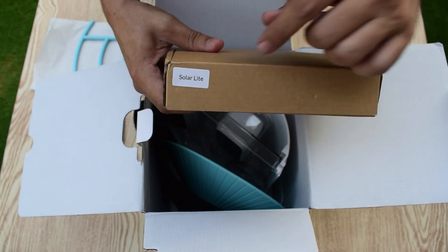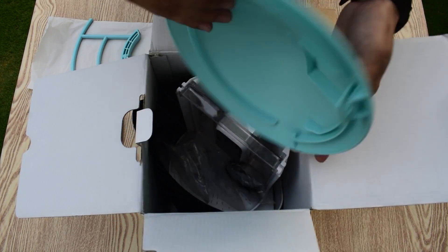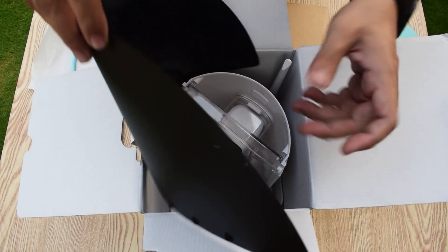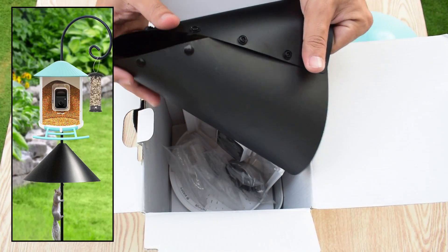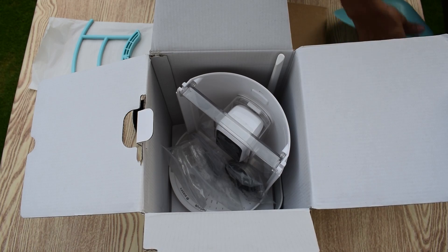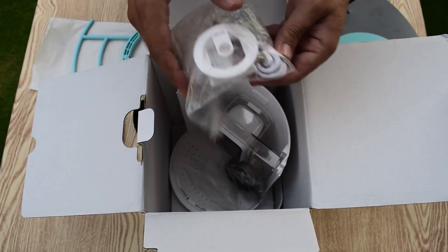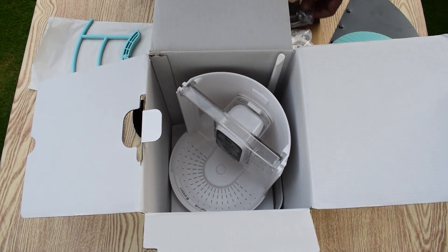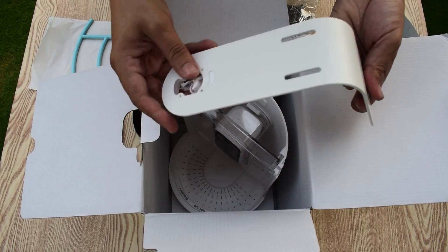On this little box it is written 'Solar Light,' which means it has a solar panel inside — we will open it later. Then we have the roof of the Birdify Feeder Camera and the build quality is super fine. This is basically an anti-squirrel sheet, or you can call it a squirrel guard baffle. This squirrel guard is installed on bird feeders to prevent squirrels from climbing up the feeder pole and stealing bird seeds. Here I can see some screws, anchors, a data cable for charging, and a tripod adapter. They have also provided some hose clips. Last but not least, here is the mounting bracket — this is quite heavy and again the build quality is awesome.